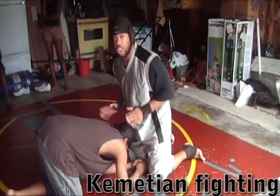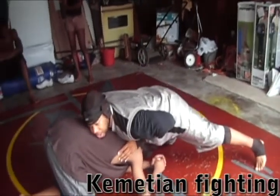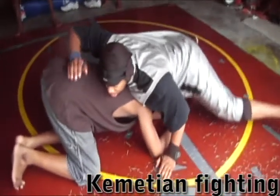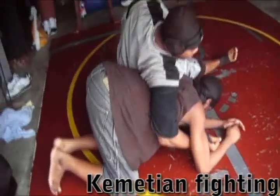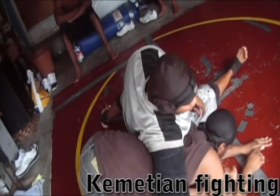So the guy shoots in on you, we're already in motion. What you want to do is you want to sprawl out this way, and sit out. When you sit out, you want to hook your legs straight out like this, and you want to hook.